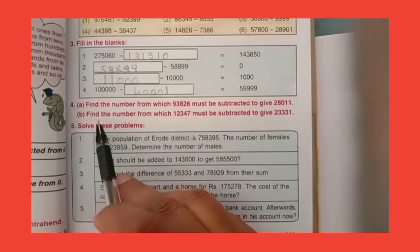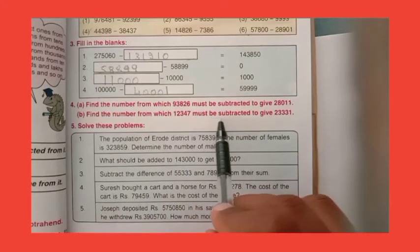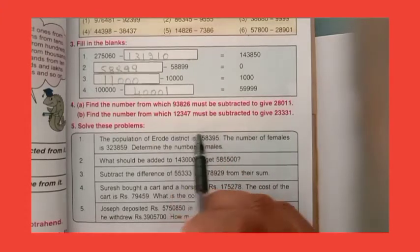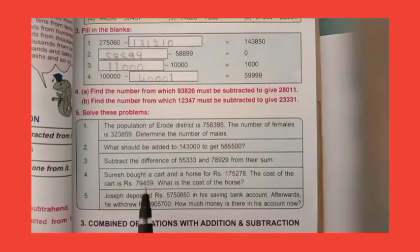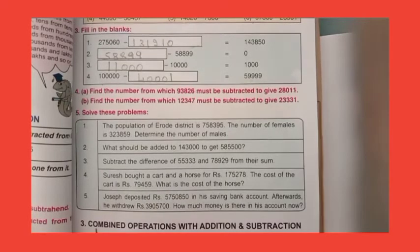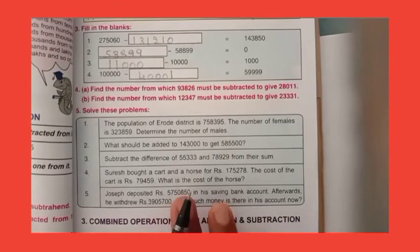Dear children, the second one — find the number from which 12,347 must be subtracted to give 23,331. You do this sum for homework. Also, word problems in addition, subtraction, multiplication, and division are going to be given at the end of this chapter. Don't get confused about this.